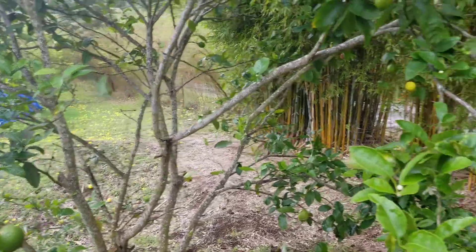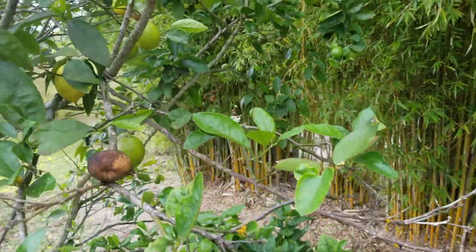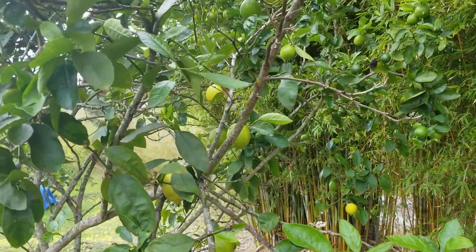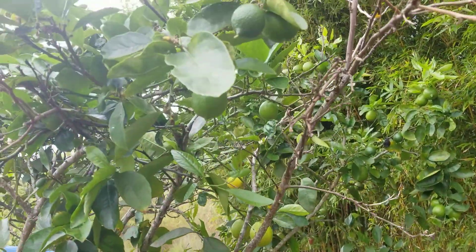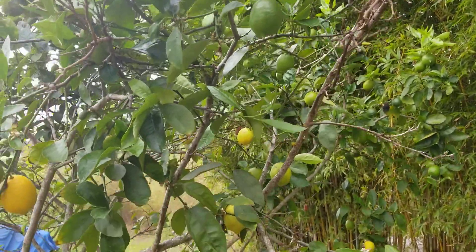When you have a virus it's very difficult to control it. You can see the branches are starting to dry out — it just starts with one branch like you can see here and then it spreads to the rest of the branches.